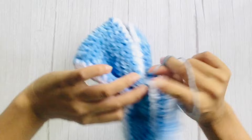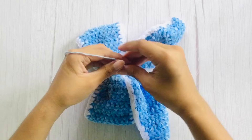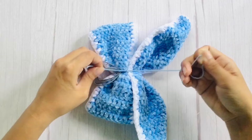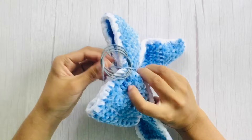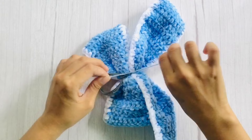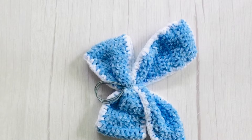After making knots, you can now attach your hair tie and continue making wraps and knots. Now, to hide the cotton yarn, we will use the velvet yarn to wrap around the center.